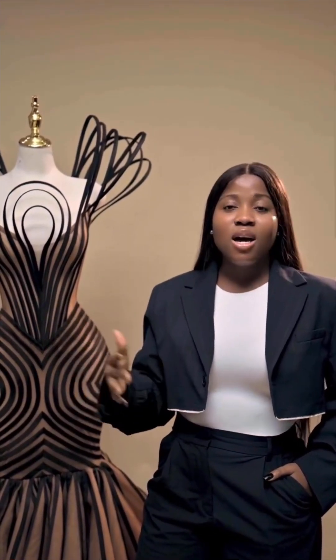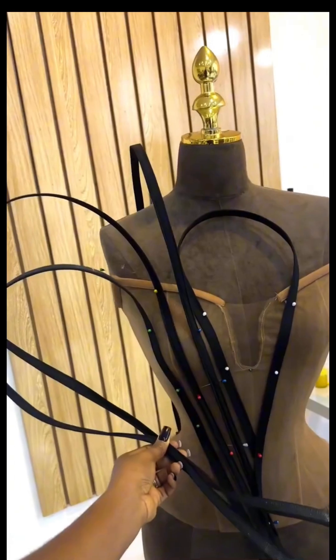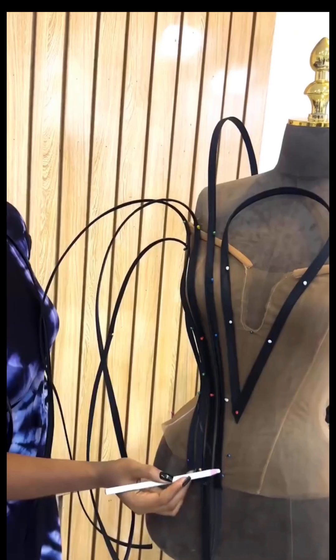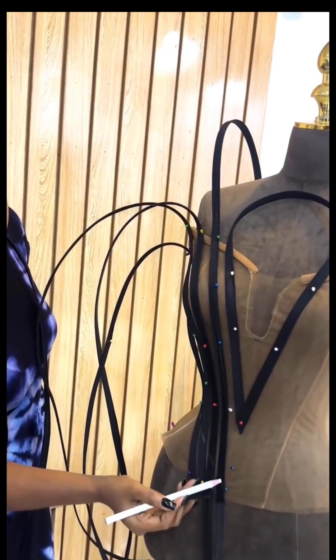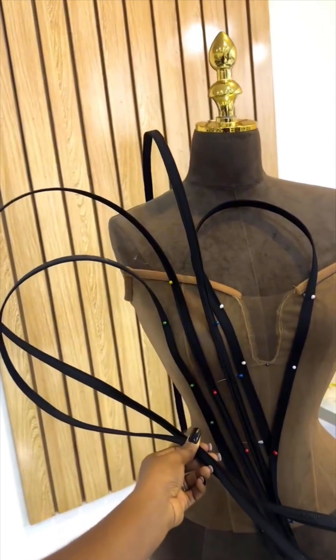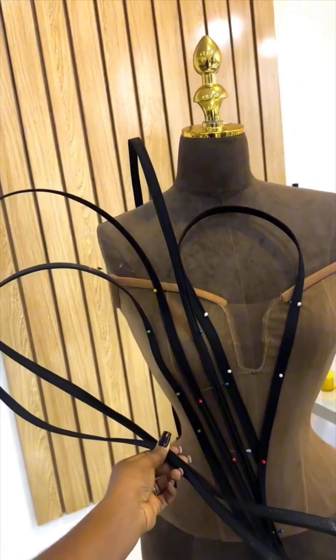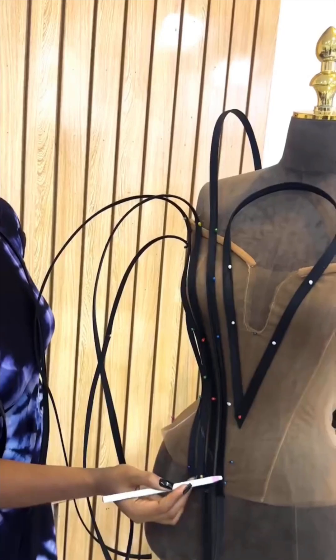Open your creative mind and then we can get started. Keep in mind that this dress has three parts: the upper bodice, the skirt part which is straight, and the flared side. The baseline of the upper bodice is a conical corset — you first need to make your conical corset.